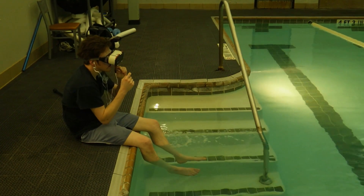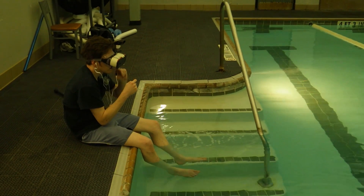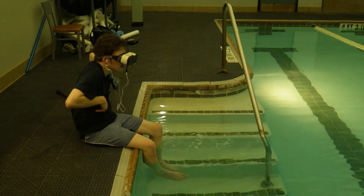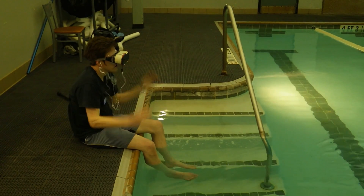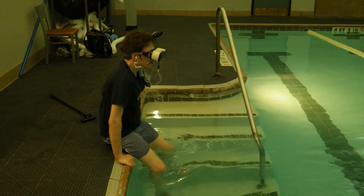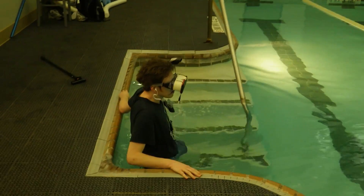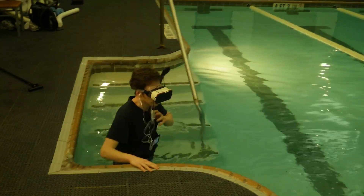The system is made of several off-the-shelf components: two cell phones, which are networked through a portable hotspot; a dive mask, which has one of the phones mounted on the front; and waterproof headphones. Once you have it all together, you're ready to punch some sharks.